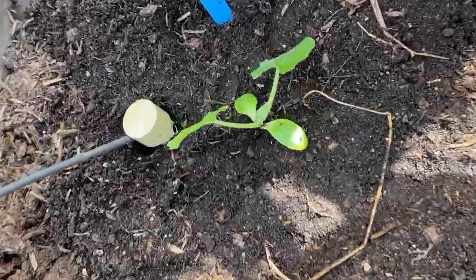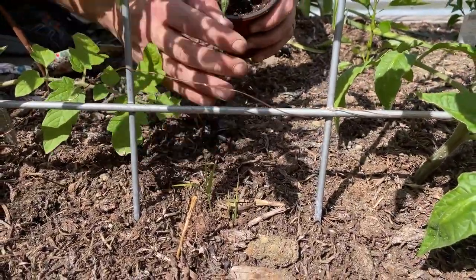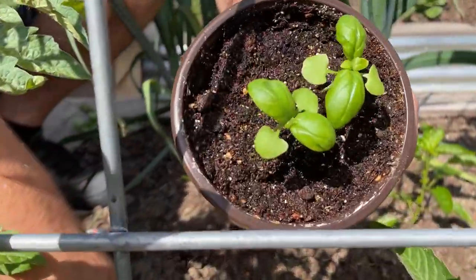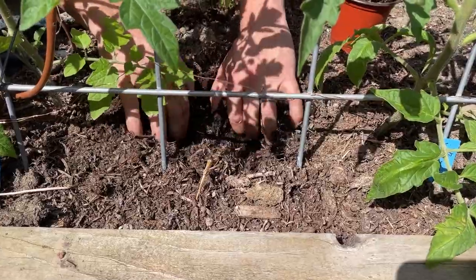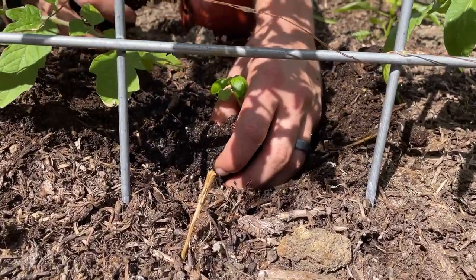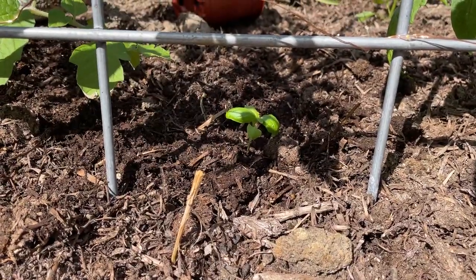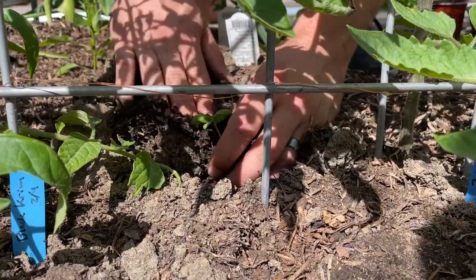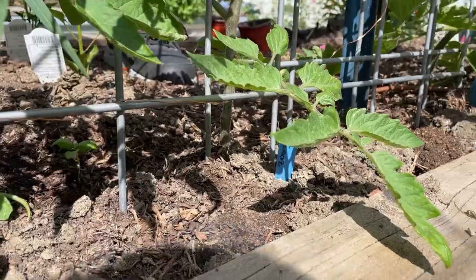A pretty common thing that people do is plant basil in between the tomato plants, just because the tomato plants will help shade it out a little bit and keep your basil from going to flower. We really should have started these a little bit earlier, but they should be fine. If not, we'll have to buy some bigger plants, but hopefully the tomatoes will shade out our little basil. Got one right here — we'll just go down the line and put some of the extra ones in between.